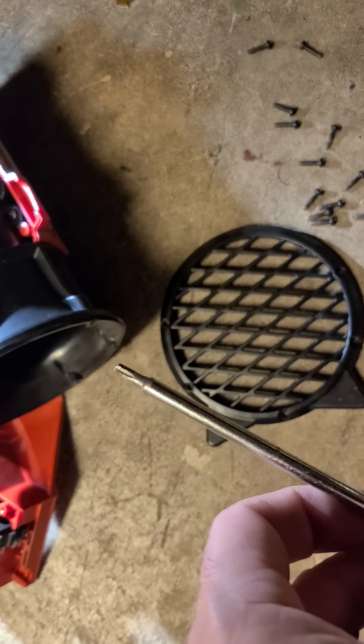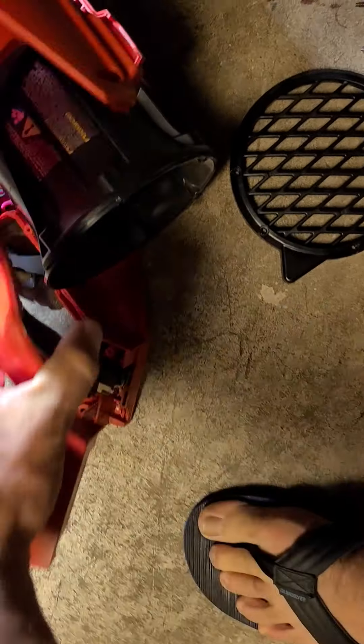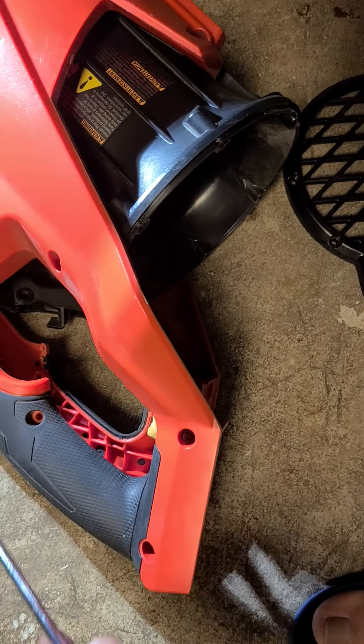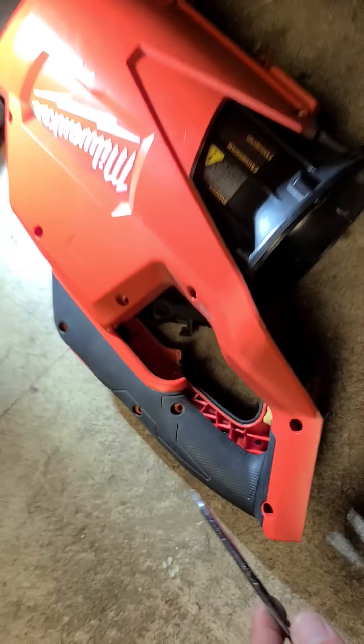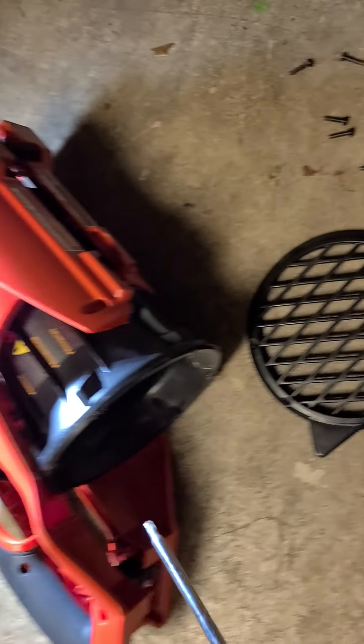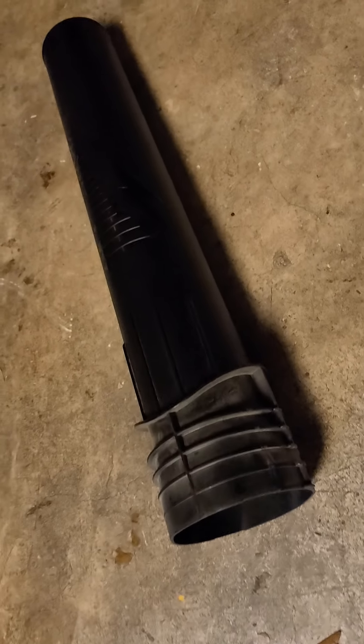Unfortunately you can't use power tools to get those out, at least I can't, because I don't have slender ones that fit in the holes. Take apart all the visible screws, there's one on the other side of the handle on the back side. Take apart the grill — there are five of those — then use this little lever down here to pop off the snout.